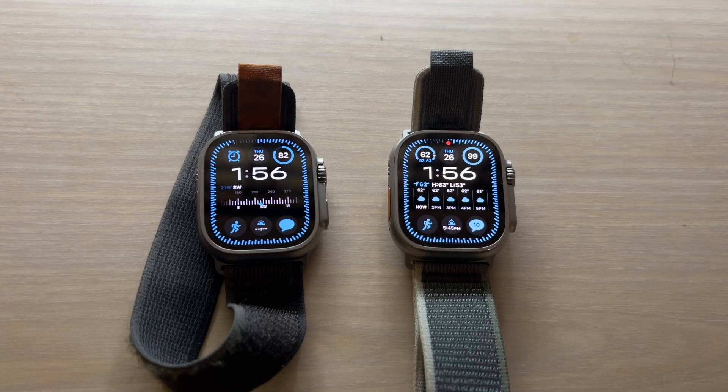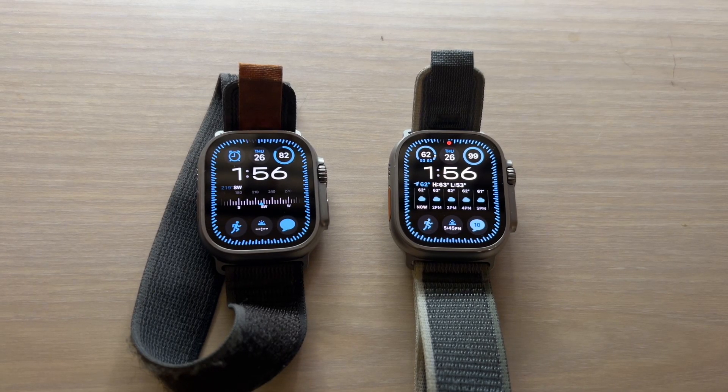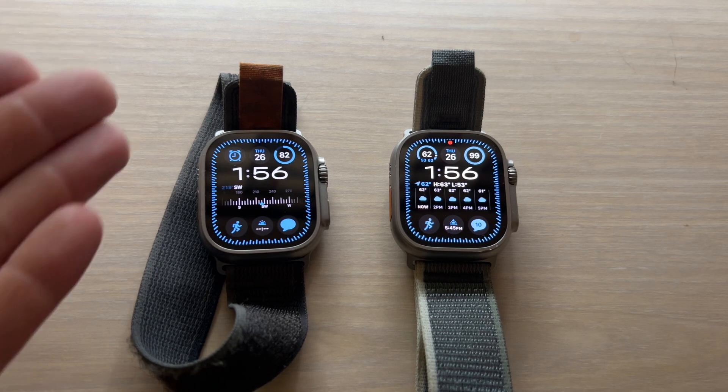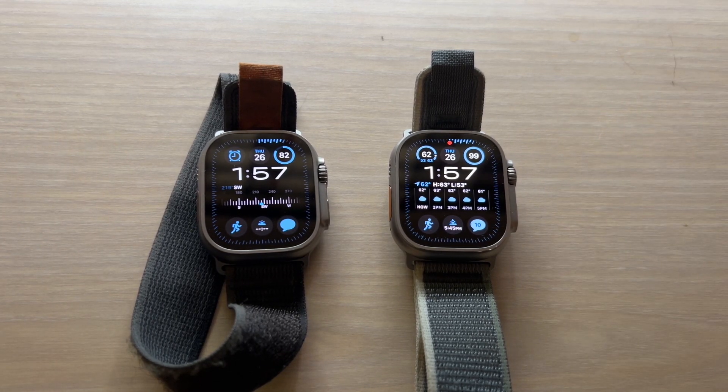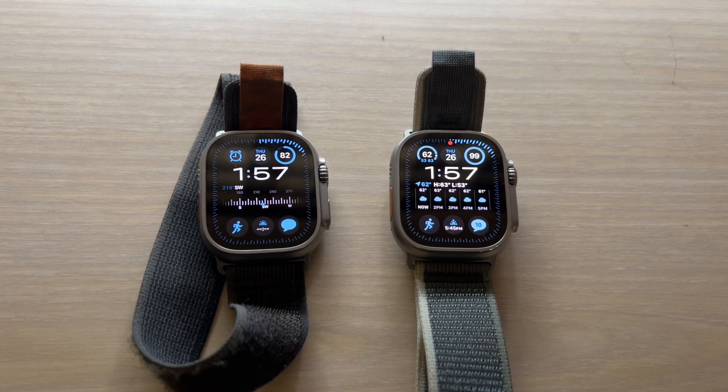Hey everyone and welcome to the Wearable Guy. Today I'll be conducting a screen brightness test on the Apple Watch Ultra 1 and the Apple Watch Ultra 2 displays. Apple claims there's a 50% increase in the Ultra 2 brightness from its predecessor the Ultra 1, and I'm here to test if that's true.